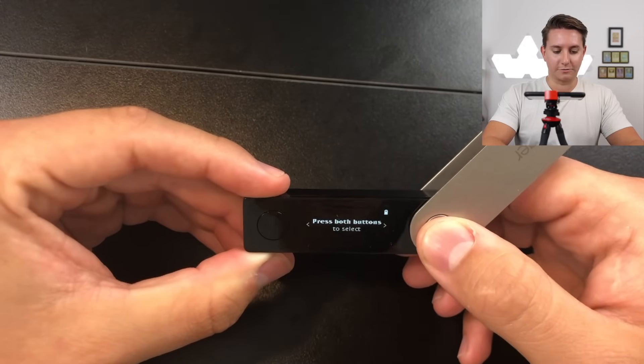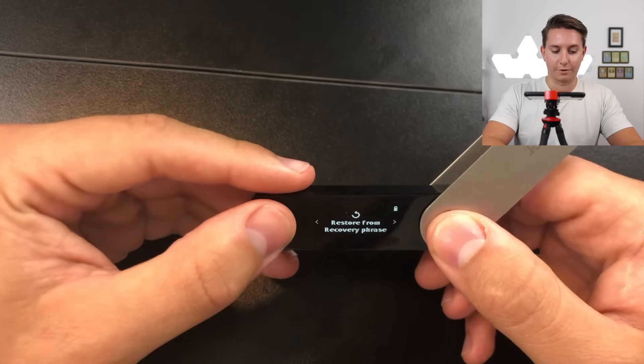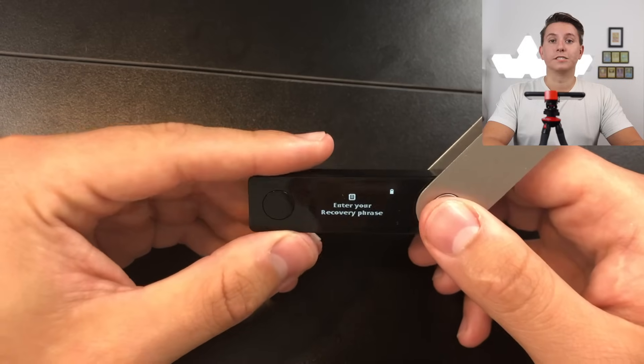Now let's go over what to do if this is not your first time setting this up and you want to restore from a seed phrase. Just a heads up — this process is really long and tedious, so only do it if you absolutely have to. Set 10 to 20 minutes aside, pay attention, and knock it out. You really don't want to mess this up since you'll have to do it all over again. On the Ledger Nano, go through the same initial process, and select 'Restore from recovery phrase.' Then set your PIN again.